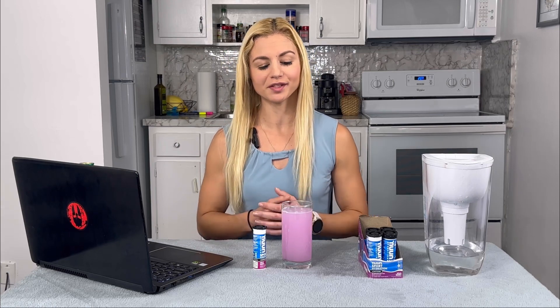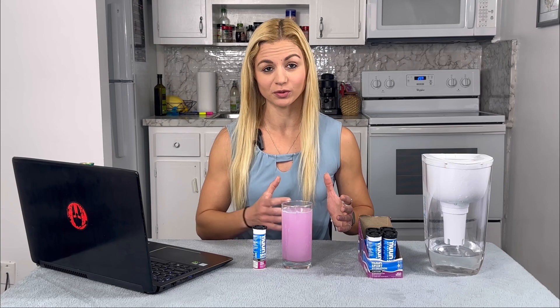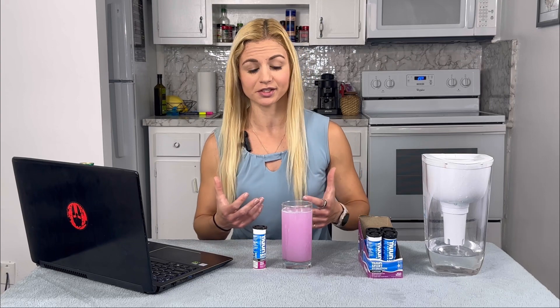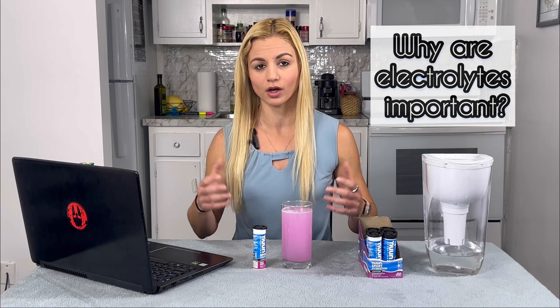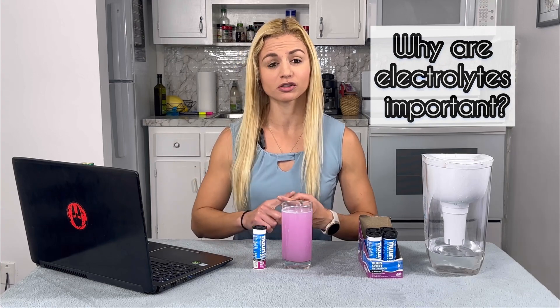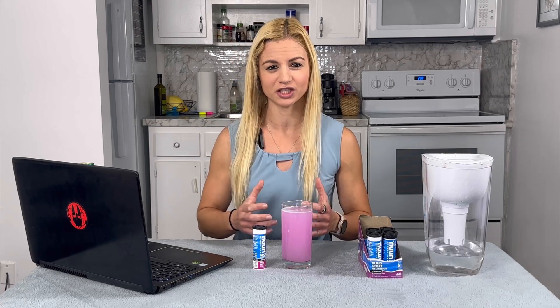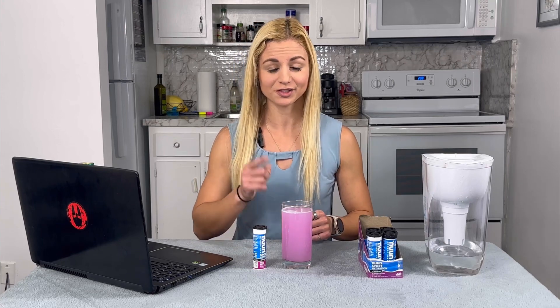The ACSM, the American College of Sports Medicine, recommends having electrolytes before a workout to maintain electrolyte balance while sweating and doing intensive exercise, and also to replenish them after the workout. They help prevent heat stroke, support muscle contraction and muscle function, and nervous system function. They prevent dehydration. So in a situation where it's 100 degrees in the Florida sun and you're doing high-intensity bouts between obstacles and running, this comes in clutch.